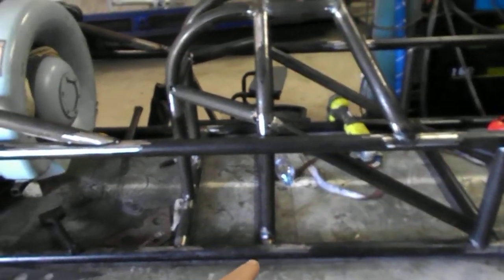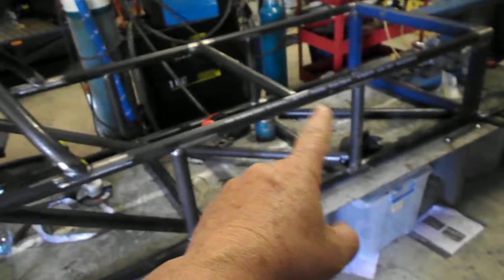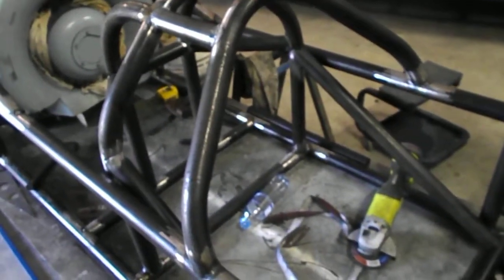Sort of across, going this way, and in the middle at the front, as well as cross braces on the bottom. It still needs some more structure to go underneath the seat area here.